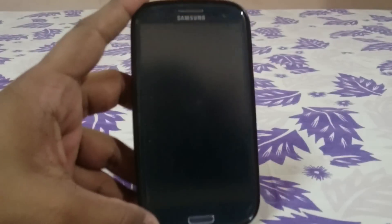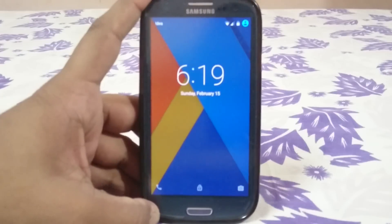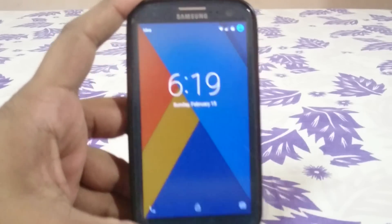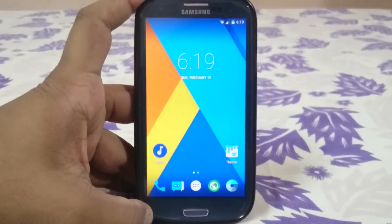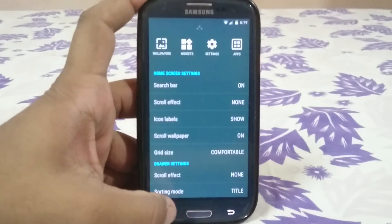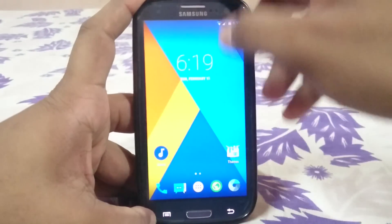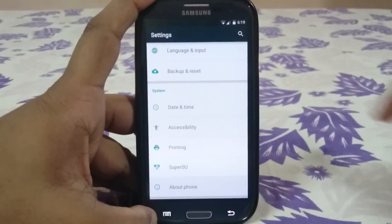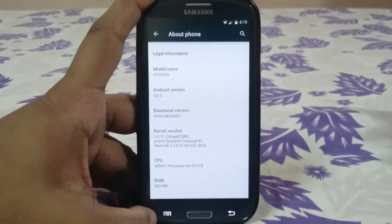First of all, what you see here is the lock screen — it's the normal Lollipop lock screen, similar to what you'd expect from any other Lollipop ROM. The launcher is similar to other launchers, with a few options. In the about phone page, you can see this is Android Lollipop and it is Temasics ROM version 7.